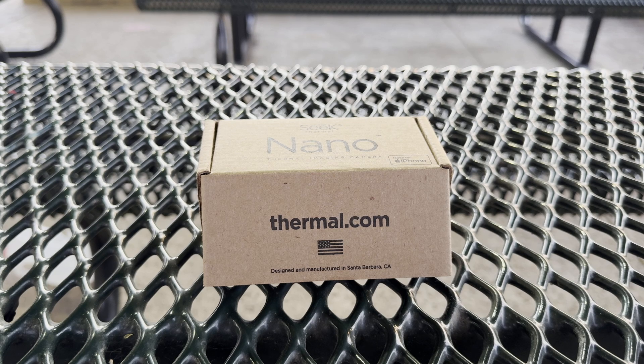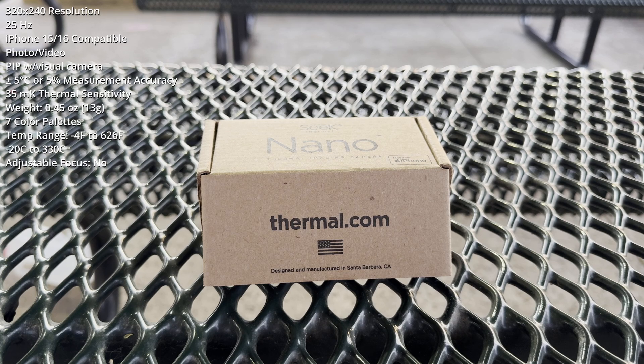Tonight's exercise is a very quick field test of the Seek Thermal Nano 300. I'm running on an iPhone 16 Pro Max. I originally got this device for doing temperature measurements on flashlights and headlamps.